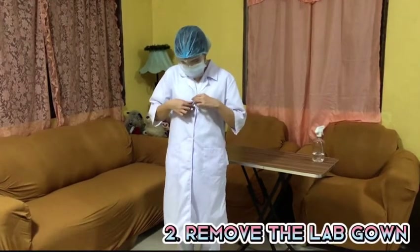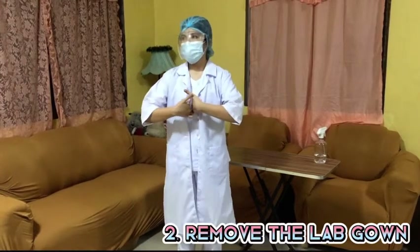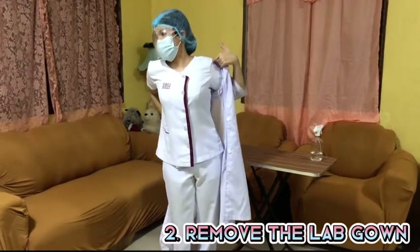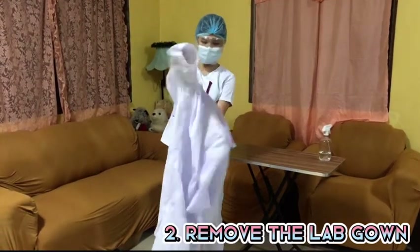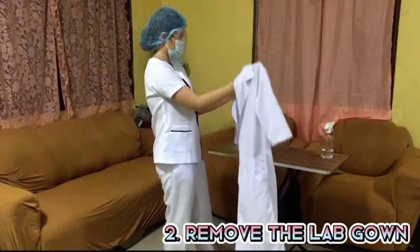Next, remove the lab gown. Do not touch the outside of the gown while removing it because it is considered contaminated. Only touch the inside part of the lab gown while removing it to avoid touching contaminated materials or splashes in the laboratory.